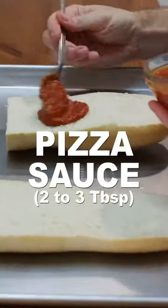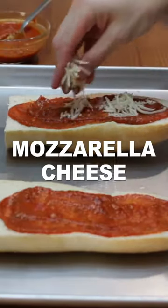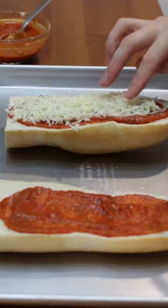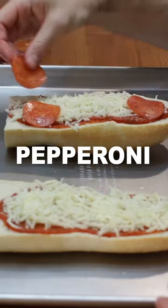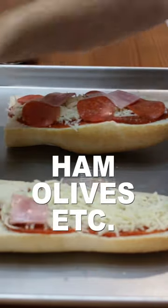Add a few tablespoons of your favorite pizza sauce. Sprinkle on a few handfuls of mozzarella cheese. Add your favorite pizza toppings like pepperoni, ham, olives, etc.